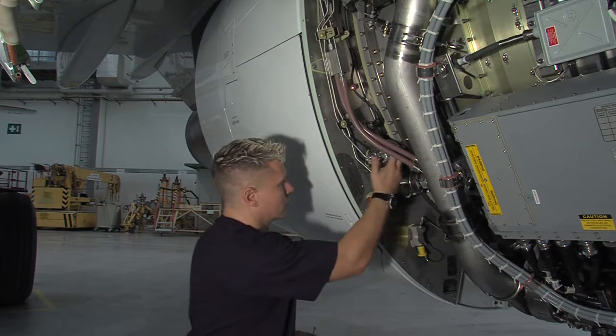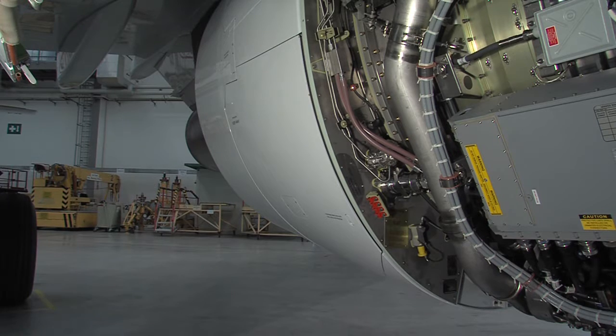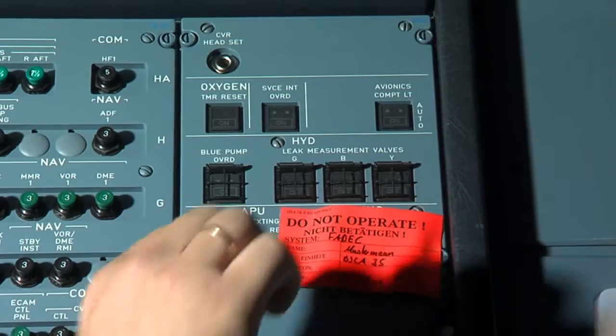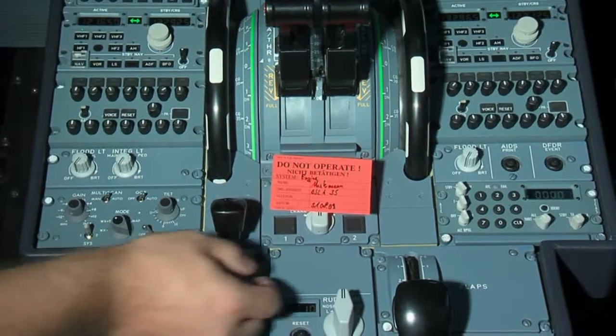Make the thrust reverser serviceable in accordance with the AMM. Make sure that the work area is clear of tools and other items. Close the fan cowl doors and remove the warning notices in the cockpit. This completes the manual stowing procedure of the pivoting blocker door.